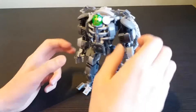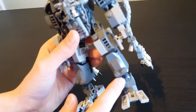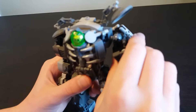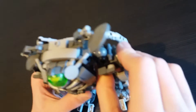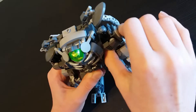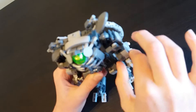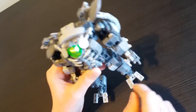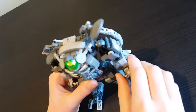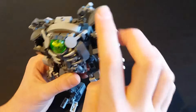These joint pieces in the arms used to be the kind with three little holes, like down in the feet. But the three holes made the friction not work well - when the arm was in certain positions it would just fall down. So I switched them to the older style pieces. I had to take one from a GLaDOS build, but that's fine.